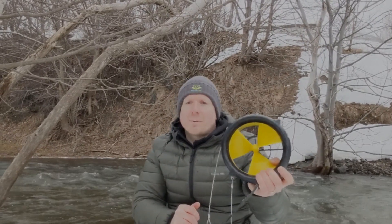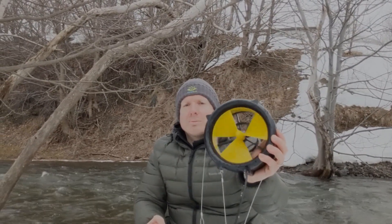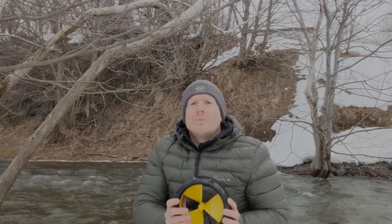Take some time to experiment with different setup locations and take note of how fast the rotor spins when it's in a fast flow that hits the entire swept area of the rotor. Remember, the faster the blades are spinning, the more power you'll get.